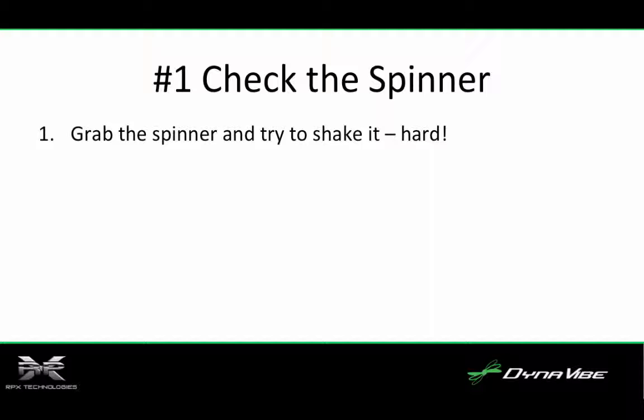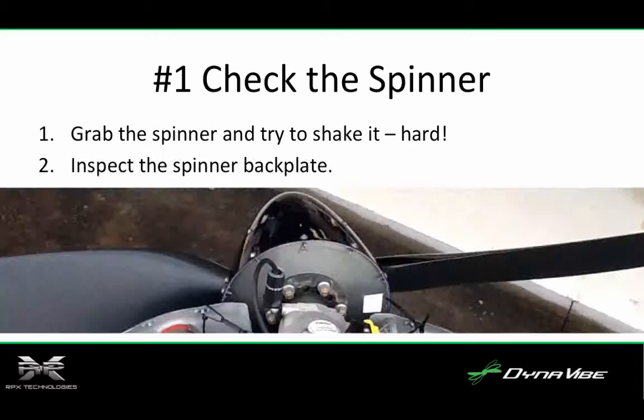If you're using a balancer and the phase moves from run to run, this is a very likely culprit. Second, back plate cracks are telltale signs of spinner imbalance problems. If you suspect the spinner is out of balance, remove it and lay it on a table or bench and see if it rocks or seeks a home position at a heavy spot. If it does, balance or replace the spinner.